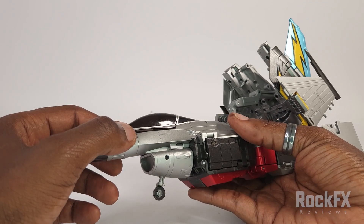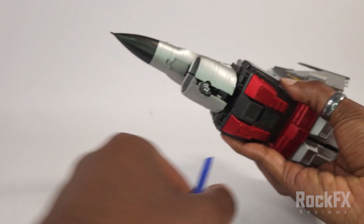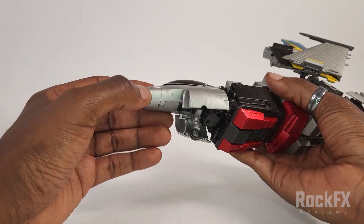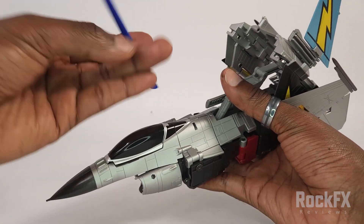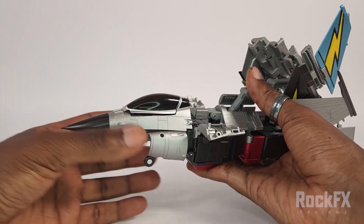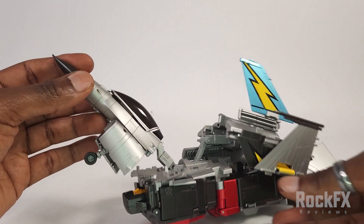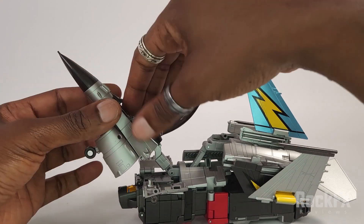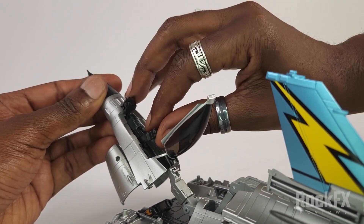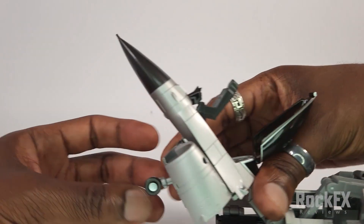Let's sort out the front now. Underneath here, going to split this apart like that, and like so. Then on top here split this apart like that. Okay, we're going to lift this whole thing up. Here's the interesting part — open this up, bring the console forward like so, bring the pilot seat forward as well, and you can see there's a gap in there.